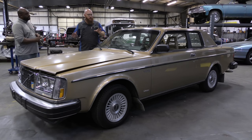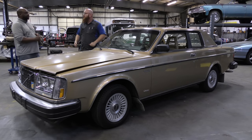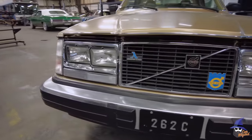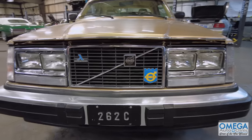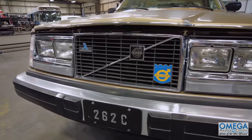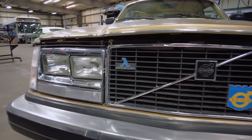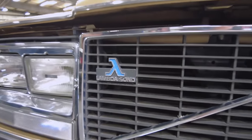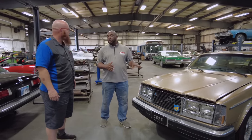Let's take a look around this car. There's the beautiful front end of this 262 — the license plate actually says 262C. There are several badges on the grille: Volvo Club of America, Volvo, the Exigna. But what is the Lambda Sond? Lambda Sond was a pioneering piece of technology — an oxygen sensor — that every auto manufacturer on the planet now has.